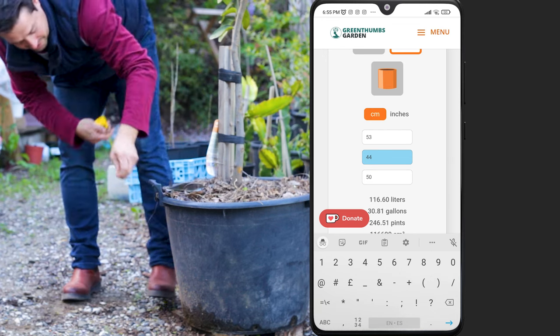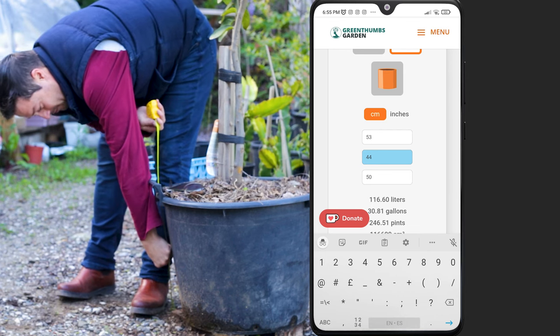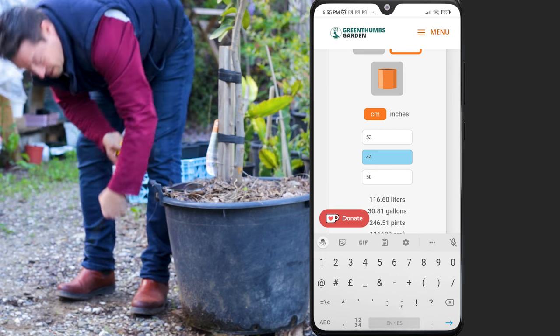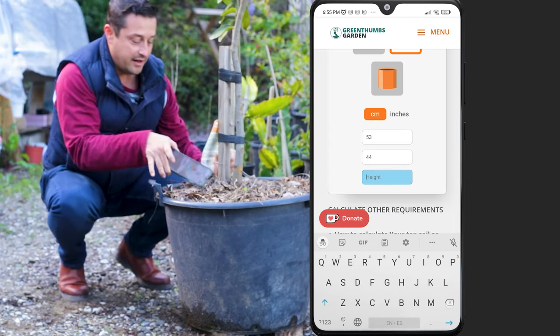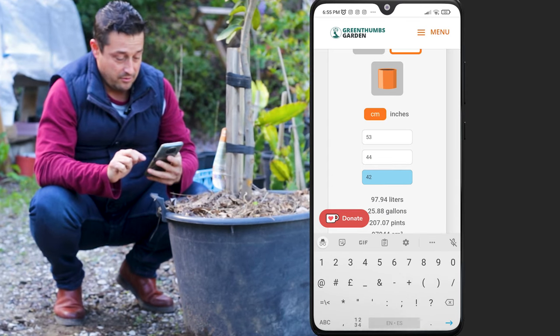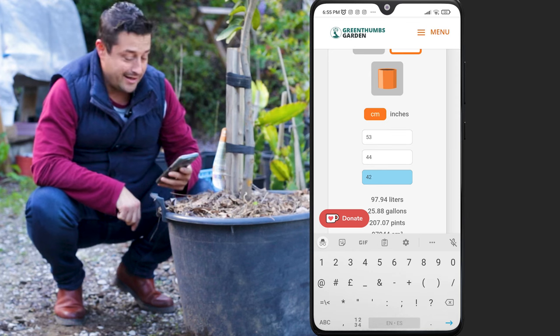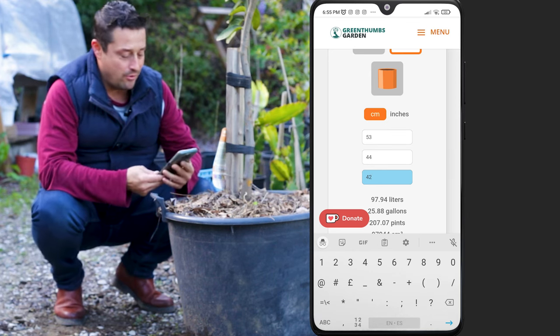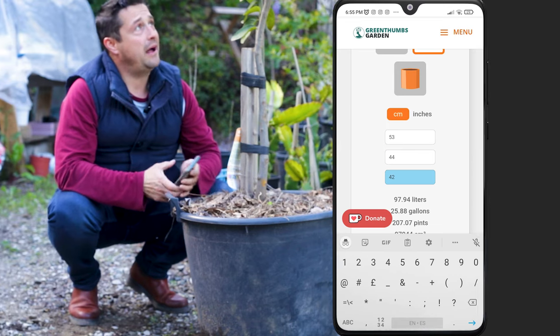How wide? How tall? 42 centimetres high. So: 97.9 litres — that's a rough estimate, I might be a centimetre out here and there. So yeah, about 100 litres, just as I thought.